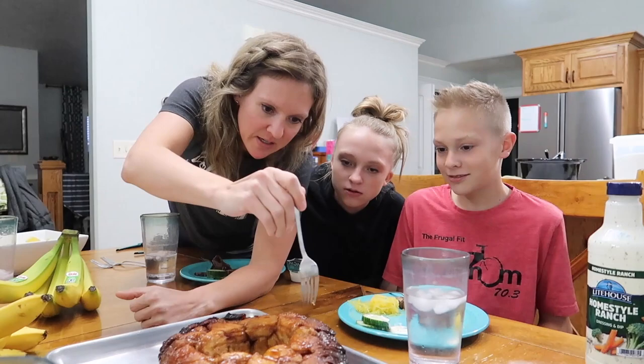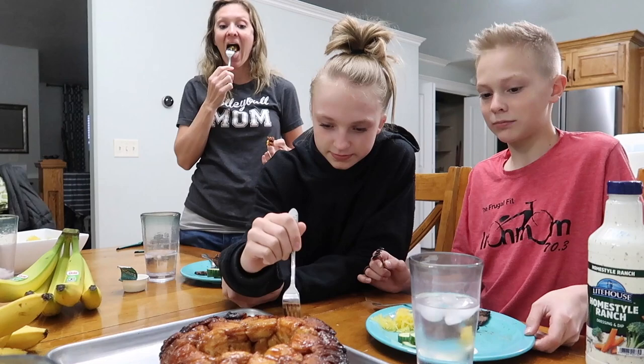That one looks crispy and I kind of like it when it's a little crispy. Yeah, it's really soft right here — like monkey bread. Oh it smells really good. It also smells hot.